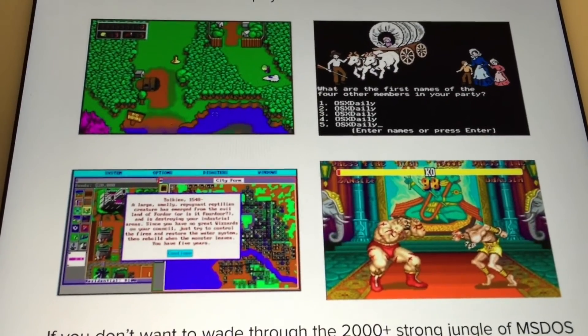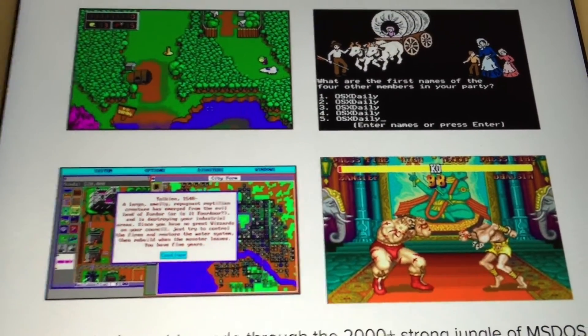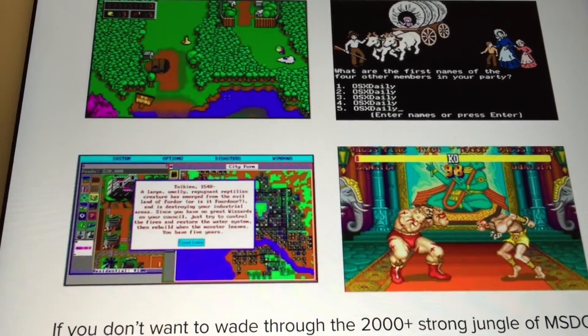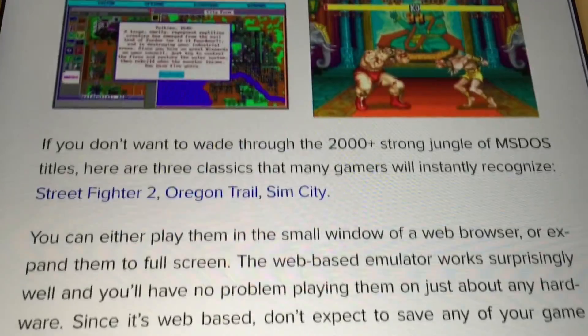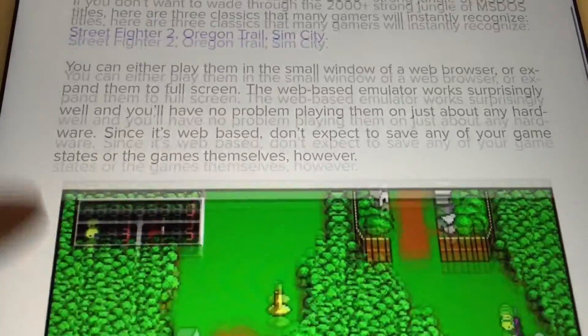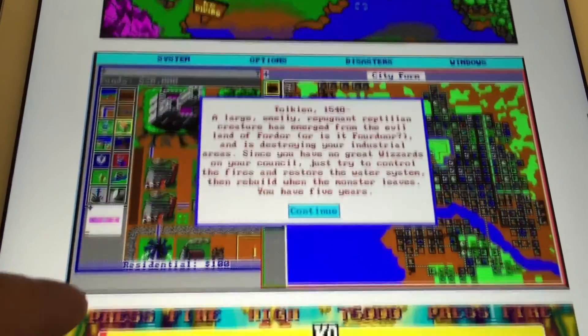You can play games like Duke Nukem, Street Fighter 2, Sim City, Lemmings, Prince of Persia, and much much more. I think it looks quite cool, so I will link to this article down below in the description text — go check it out.